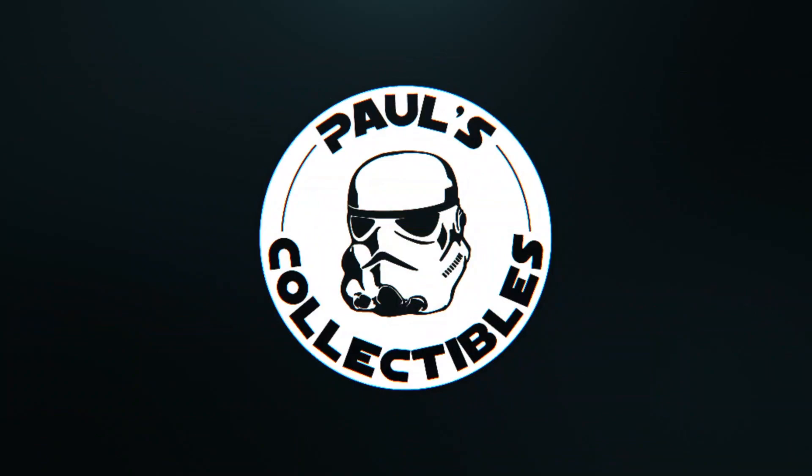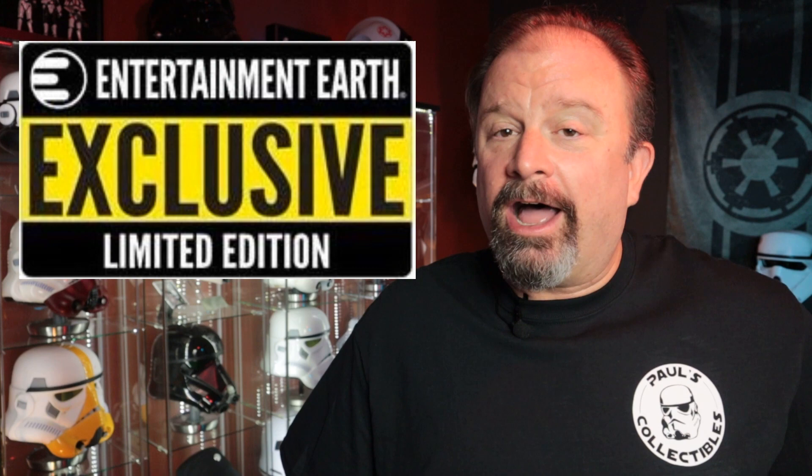The final figure from my gaming greats line has finally come in. Welcome to another episode of Paul's Collectibles. If you're new to the channel, it's good to have you — thanks for stopping by. And if you're one of my subscribers or somebody who's been checking out my videos for a while, I greatly appreciate it. Today we're looking at another three and three-quarter inch Star Wars action figure — the gaming greats Purge Trooper.